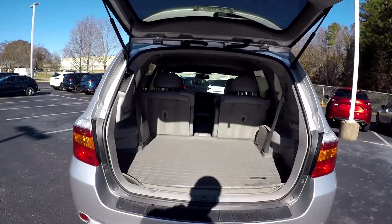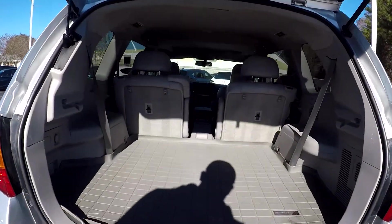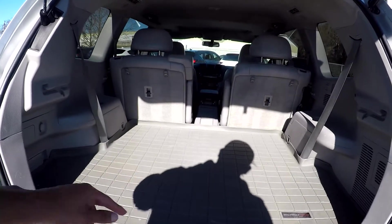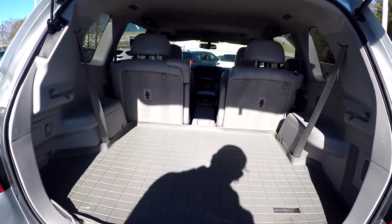Coming to your cargo area here, just going to show you that you do have a pretty good amount of space back here. You do also have seat release. Under this WeatherTech mat, you do have a third row.